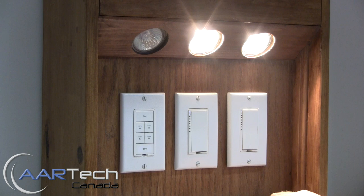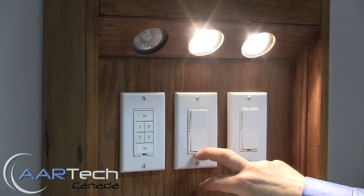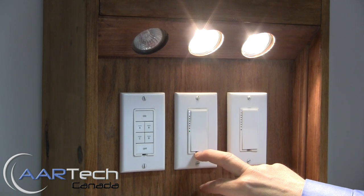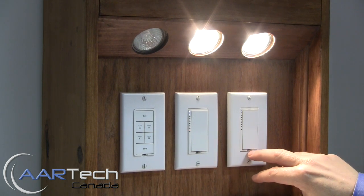If we need to remove a link, the process is similar. You press and hold the set button for three seconds and then press and hold it again for three seconds, and the LED this time will blink red.